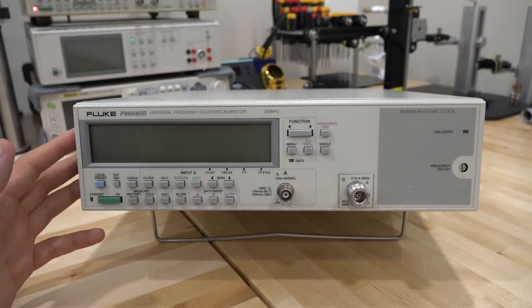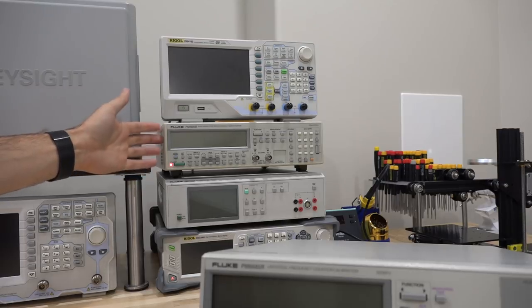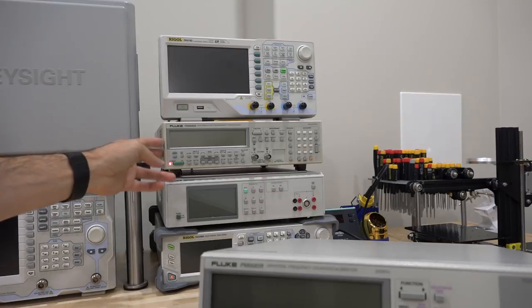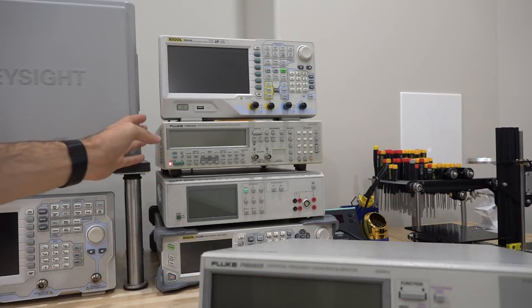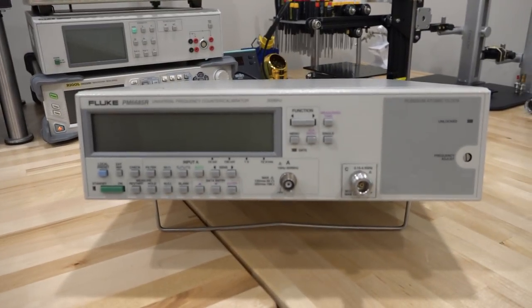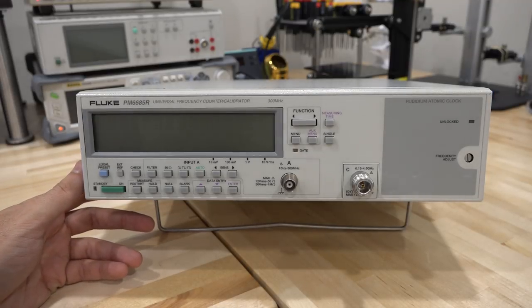I've done a repair on a Fluke universal counter before — the Fluke PM6680B, which was a two-channel one without option C. I did two repair videos on it, and on the second one I retrofitted it with an oven-controlled crystal oscillator that one of you sent in as a module board, which was fantastic. The original internal crystal was absolutely horrible. If we can fix this one, we'll have a very nice frequency counter to calibrate everything around the lab.